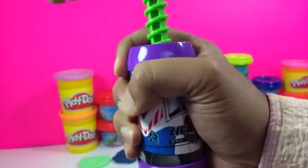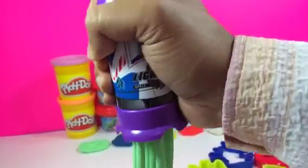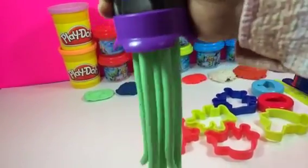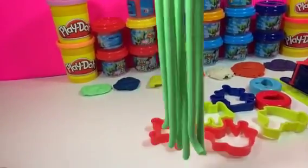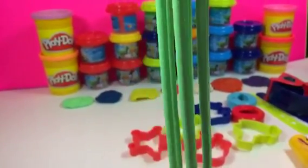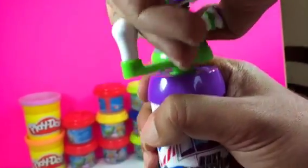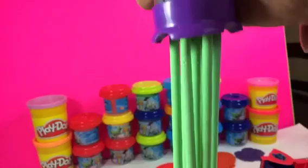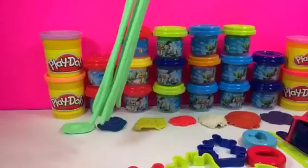I put some Play-Doh in the Buzz Lightyear extruder here. Let me go ahead and twist it and see what comes out. Oh look at this — this is really fun! It comes out really cool, but make sure you use soft dough. You just twist right here and all of them come out. I counted and I made seven strings altogether.